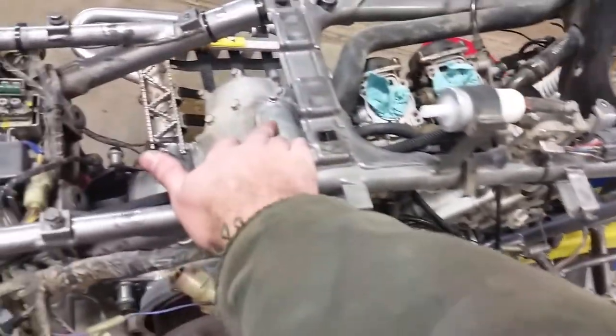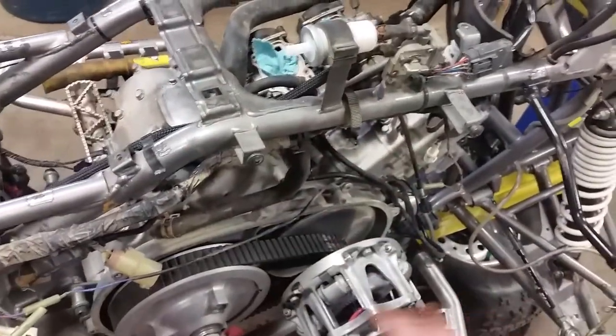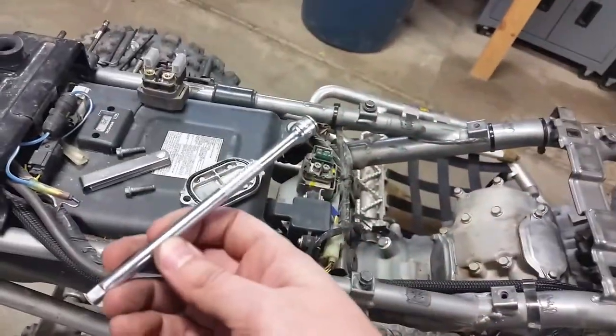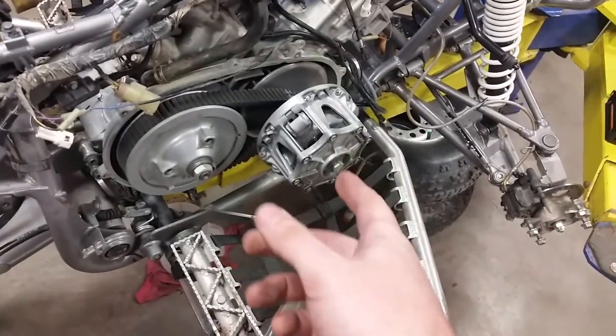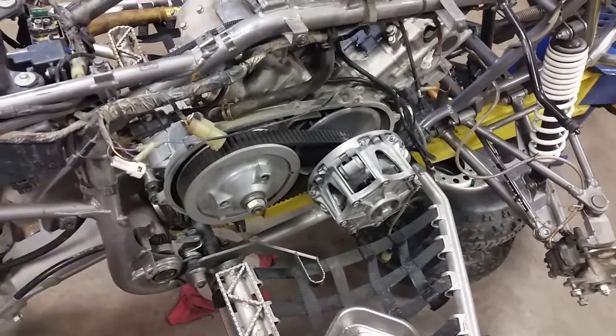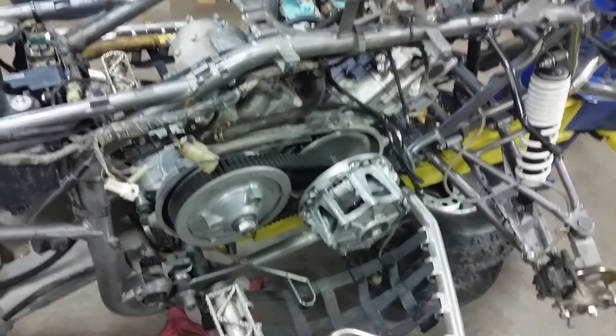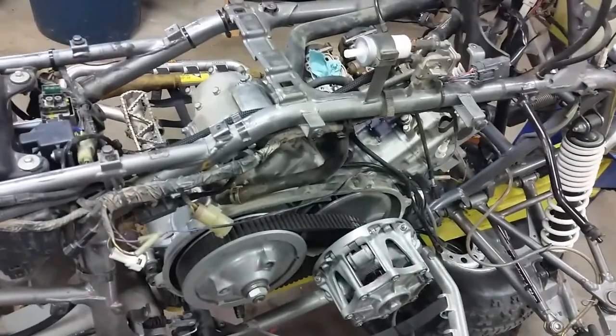All you want to do is turn your primary clutch until the intake valve — under this cover and this cover — would detent. Whenever they start to release, I stick a long quarter-inch extension into the spark plug hole very carefully. You don't want to jam it in there. Then slowly spin the primary clutch, and when the piston touches the extension, you'll see it move up. When it finally stops, you know that's top dead center of your compression stroke, and that's exactly where you want to adjust valves.